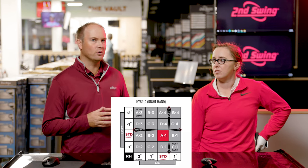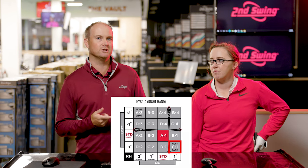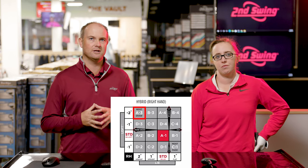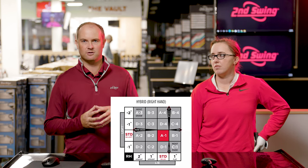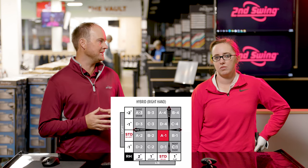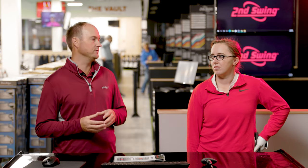We'll first start at A1, which is essentially standard lie and standard loft. Then we'll play around with C1, which is the most fade setting — a little bit flatter with about one degree less loft. We're also going to the other extreme with A3, the most draw setting — two degrees more loft and two degrees more upright. We can also try B4, which has two degrees more loft but is a little flatter. Finally, we'll try D2, which has less loft but is a little more upright to help with draw bias.